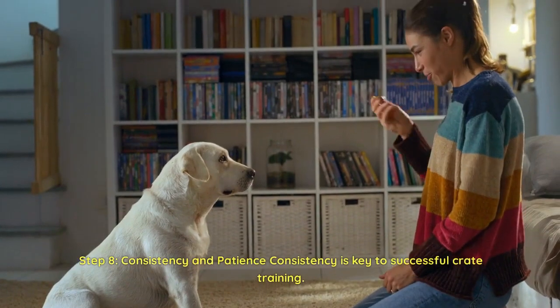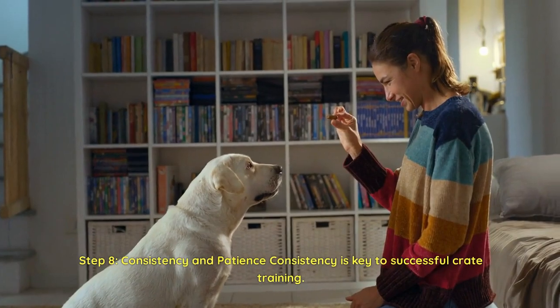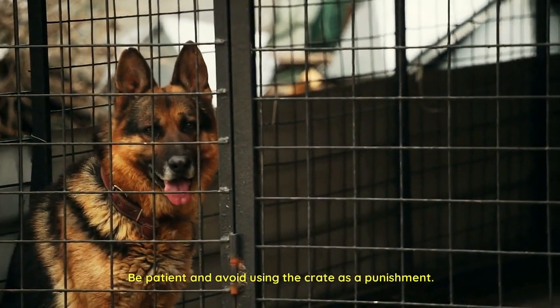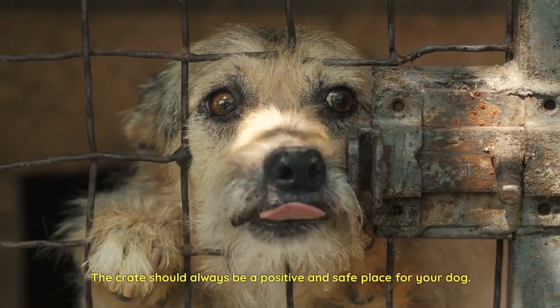Step 8: Consistency and patience. Consistency is key to successful crate training. Be patient and avoid using the crate as a punishment. The crate should always be a positive and safe place for your dog.